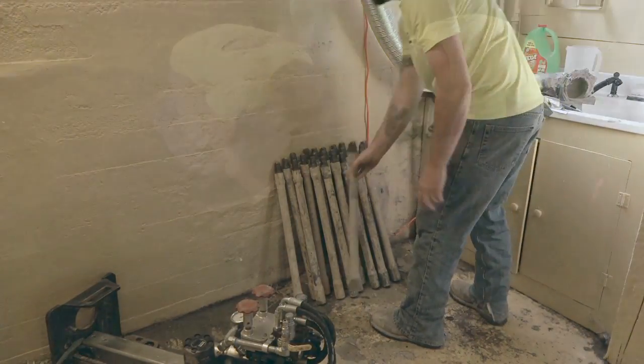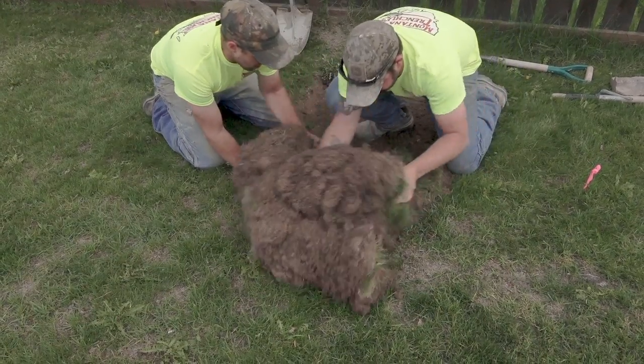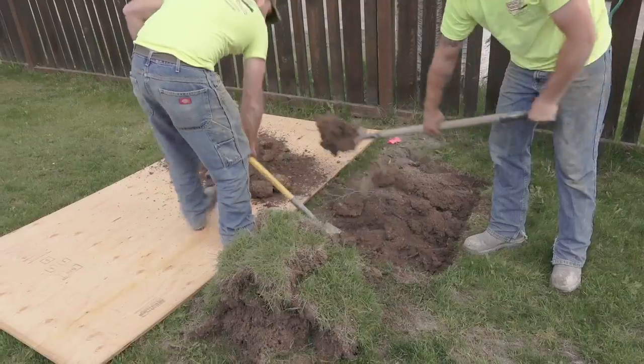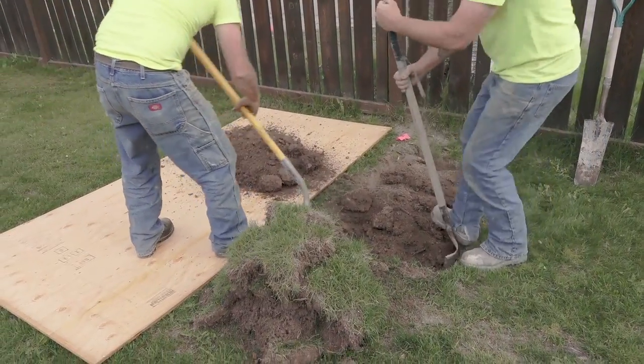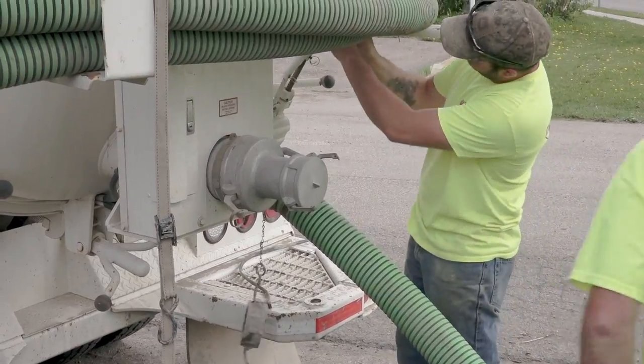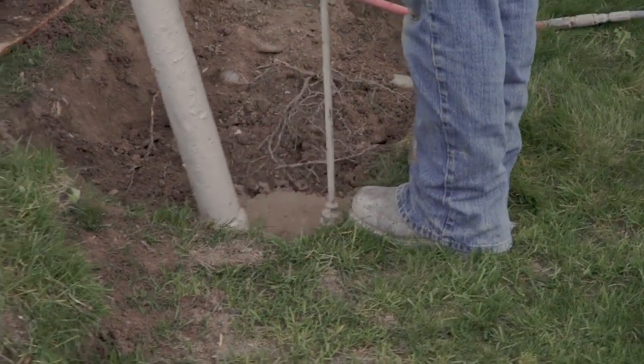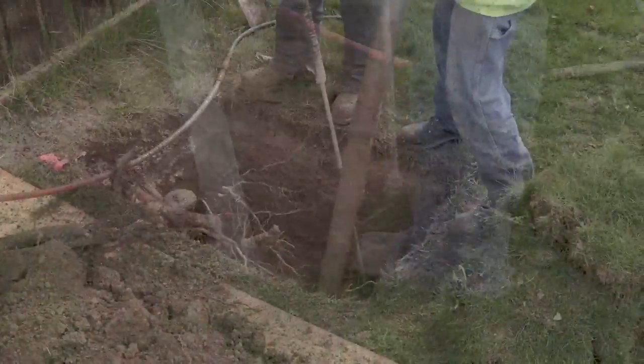The destination pit is established and landscaping is removed. In this case, a vacuum excavation system was used to provide the excavation while not harming the roots of an established tree nearby.